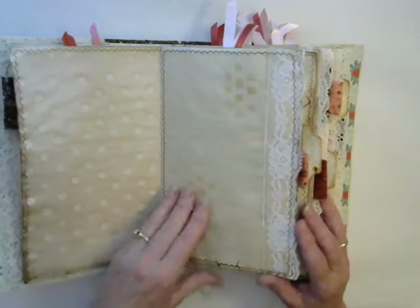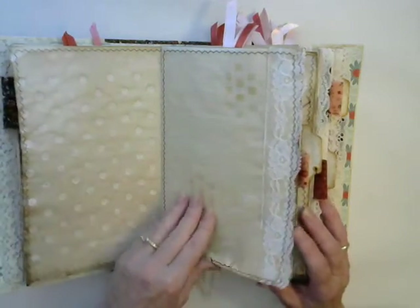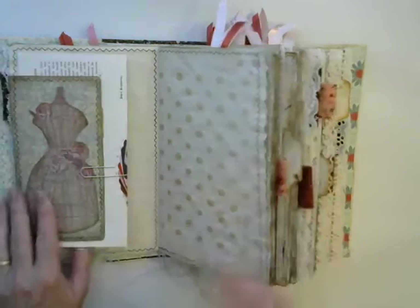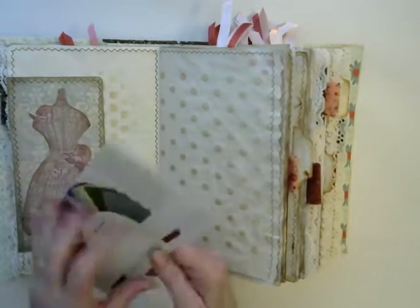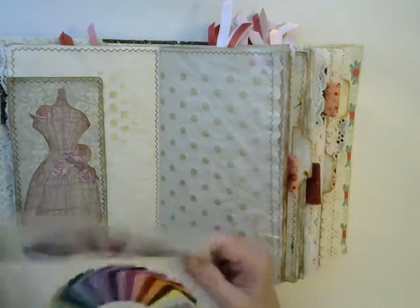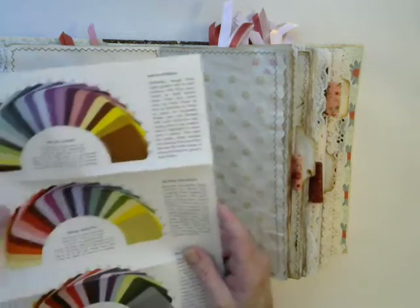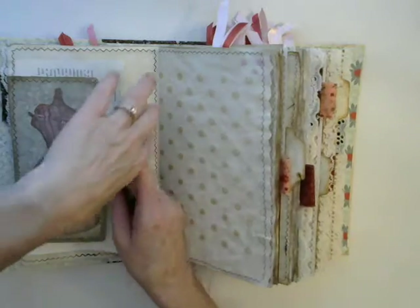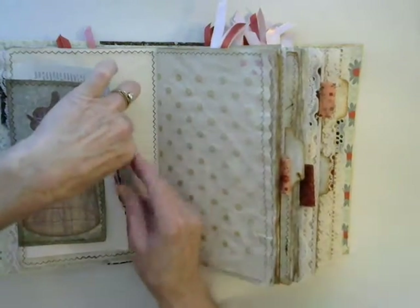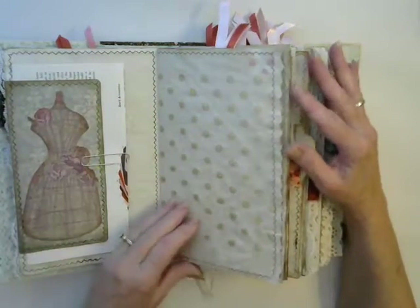There are quite a few pages out of old work baskets that show different styles at the time. I also have coffee dyed paper in here as well. There's a stash place here, and this little pamphlet tells you about what colors you should wear for your hair color — that's out of a vintage sewing book.